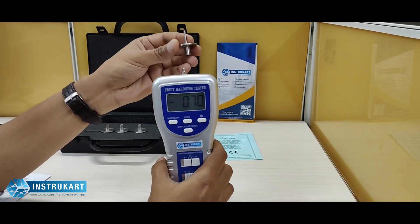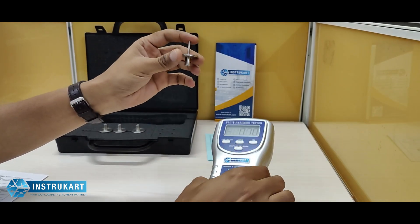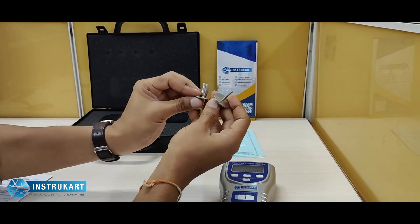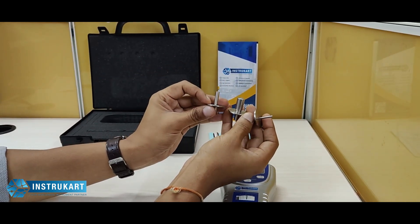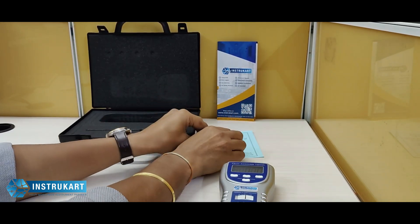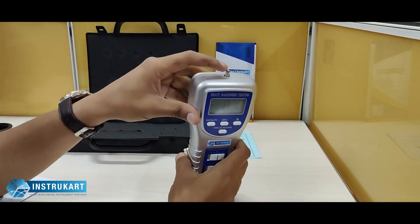As a standard accessory, we have different penetrometers of different diameters, as you can see. Based on the fruit type, we can use the appropriate penetrometer. These come as a standard accessory and can be fitted on the top.